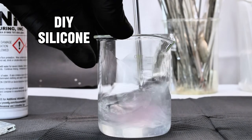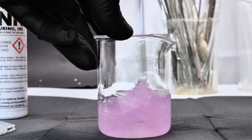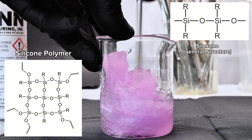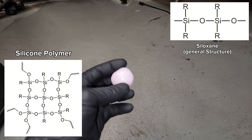Today I'm going to show you how to make a simple silicone polymer that I used to make a super bouncy ball. Chemically speaking, silicone is a polymer made of repeating siloxane units. This is the general structure of a silicone polymer, where R is basically any organic functional group.